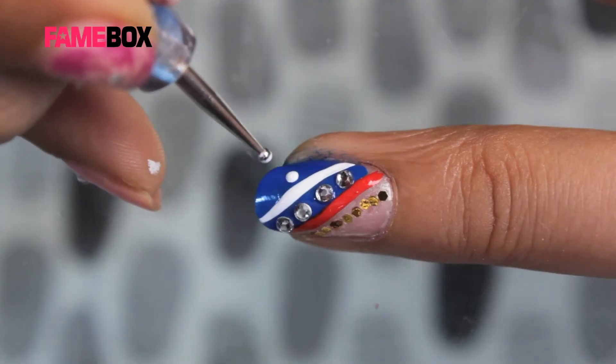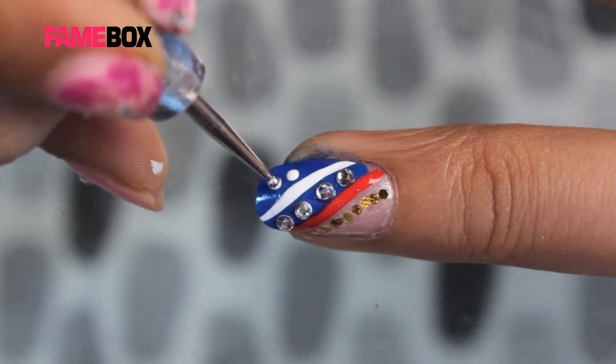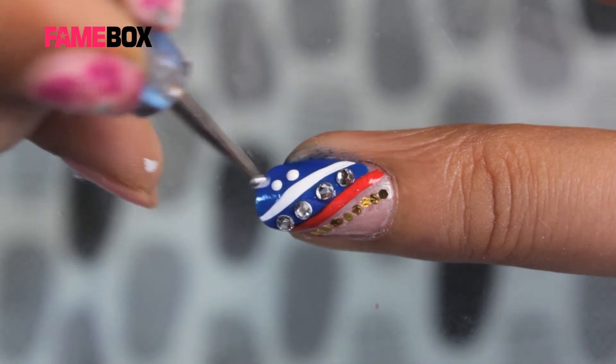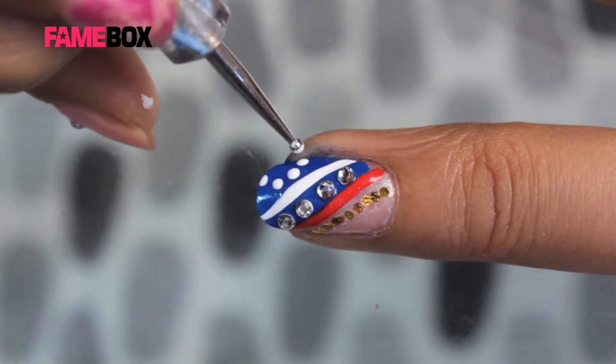Now I am creating a half wheel as there is very less space. If you have long nails, you can make a full round wheel. I have taken white acrylic color on the dotting tool and just dropped a few dots.